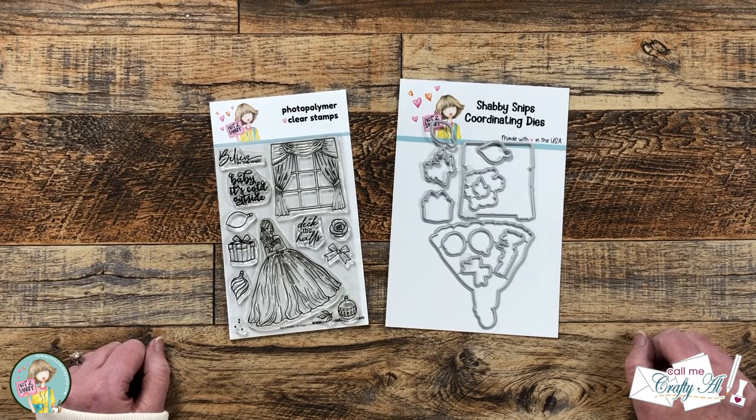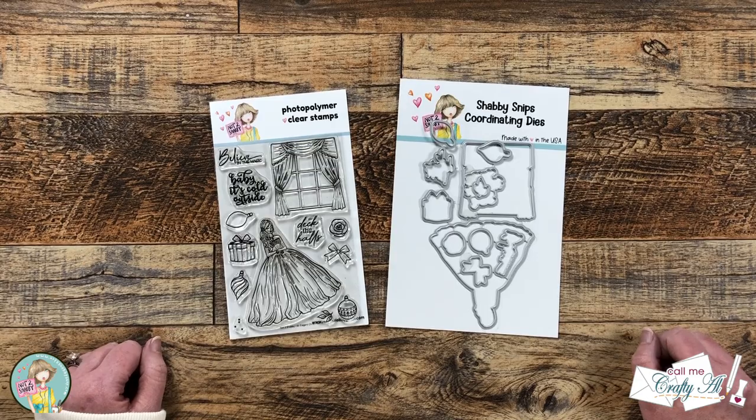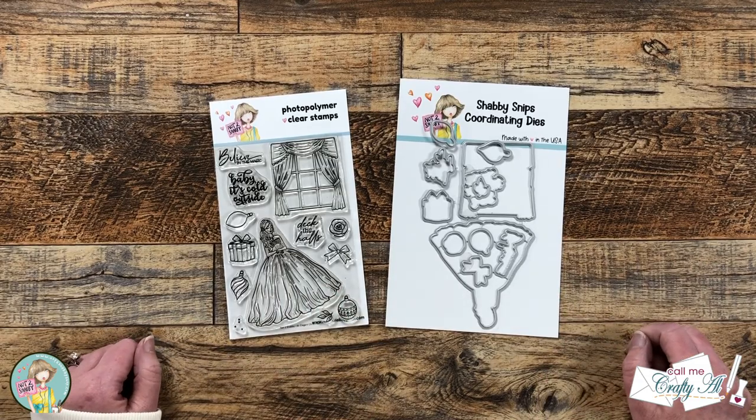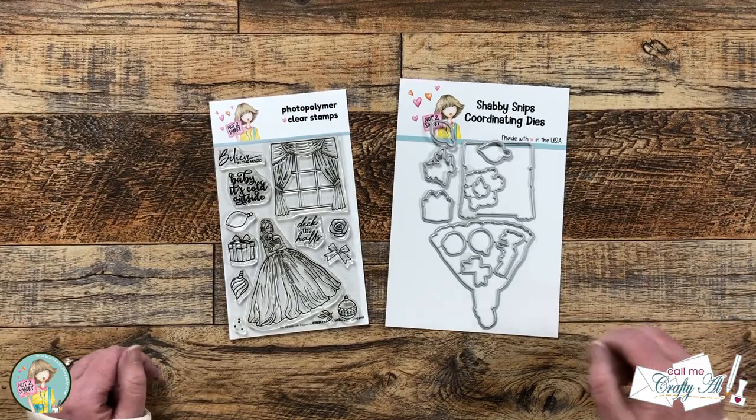Hello crafty friends, it's Alicia aka Crafty Owl here with the project for Not Too Shabby. Today I'm going to be using the October stamp of the month to create an elegant Christmas card. I hope you'll stick around and watch the process.